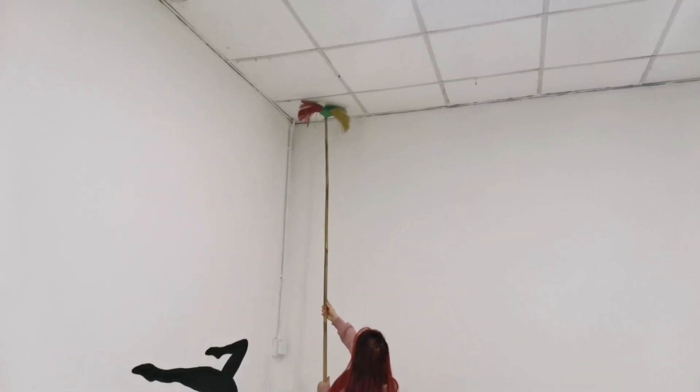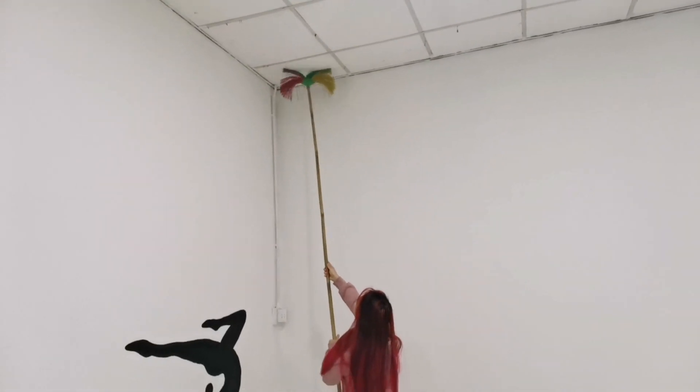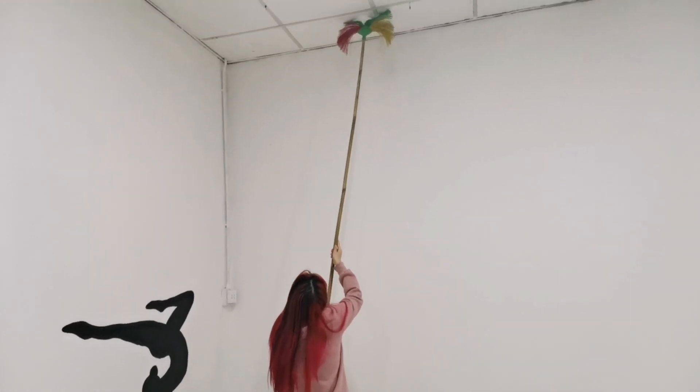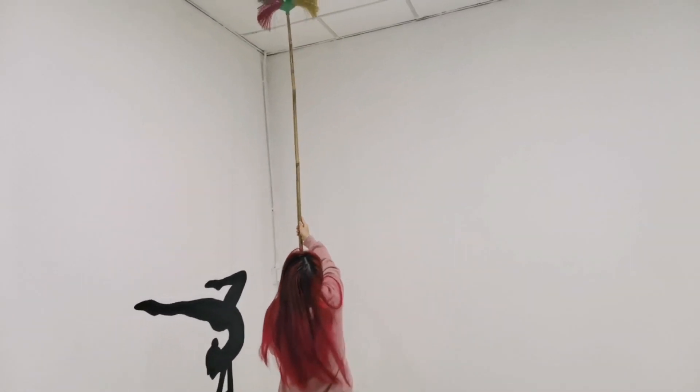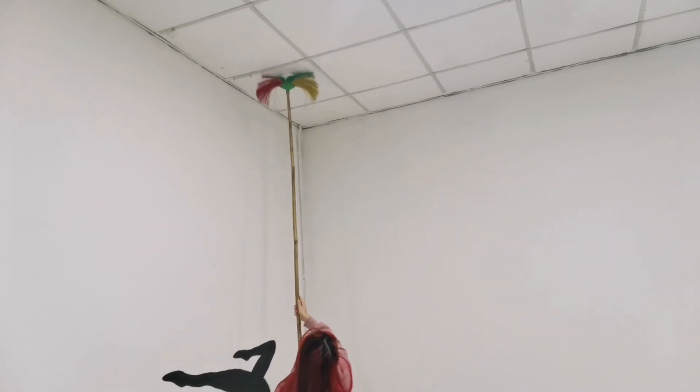Right now as you guys can see I'm cleaning up the ceiling because there's lots of cobwebs and spiderwebs and dirty stuff, so we're trying to get it out using the ceiling broom.